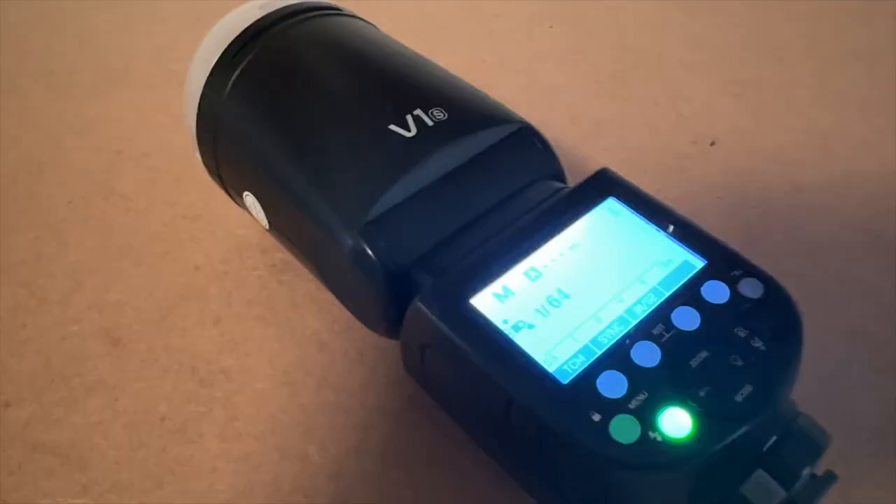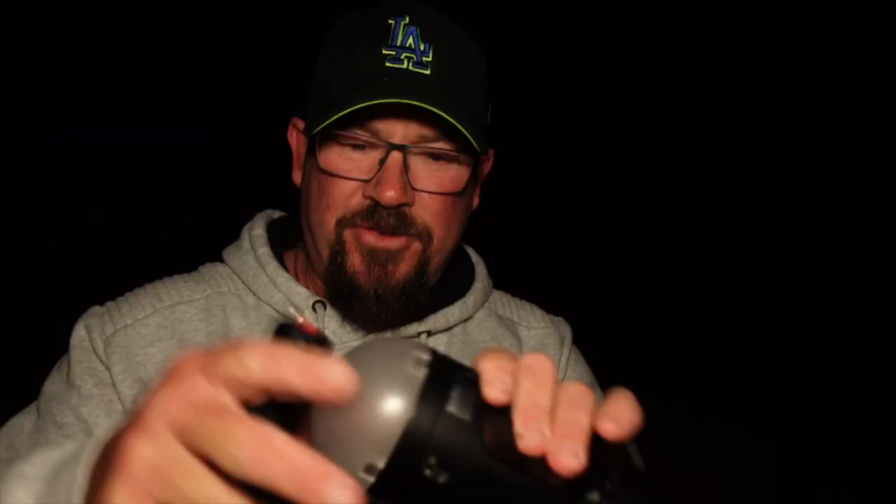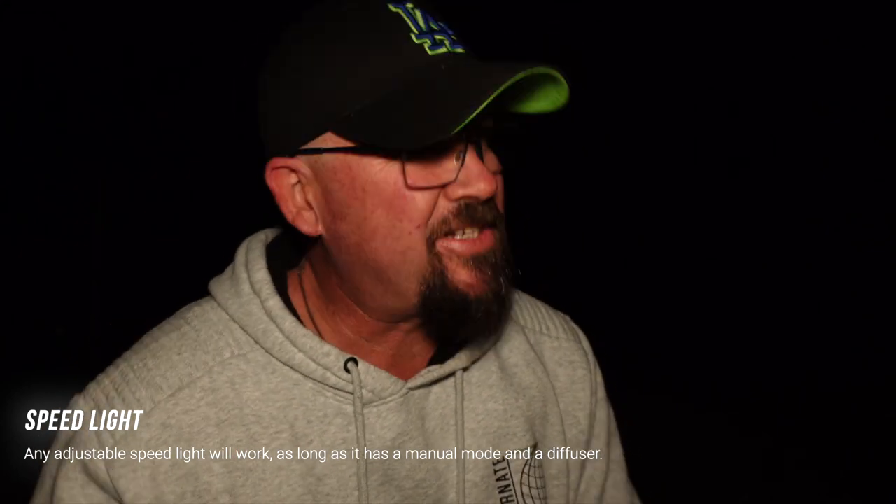We're going to try this — the Godox V1. This is the flash I use for my photography on my Sony mirrorless camera for weddings and things like that. I've got a good diffuser on the top, and that's kind of important — it's going to diffuse that light so it's not as harsh. Because this is adjustable in intensity, it's going to give you a burst of light rather than painting the light. And why that's important is for windy nights like tonight — if you've got a tree blowing in the wind, a flash or strobe from something like this is going to freeze frame those leaves on that tree, so it's not going to be blurry. That's really important if that's the sort of photo you're going for.